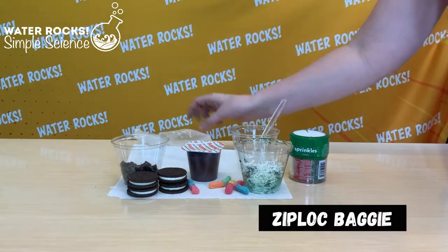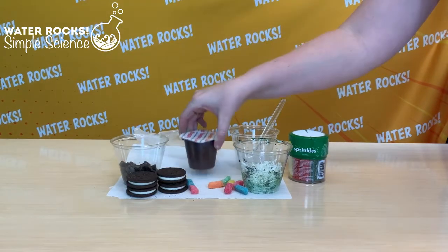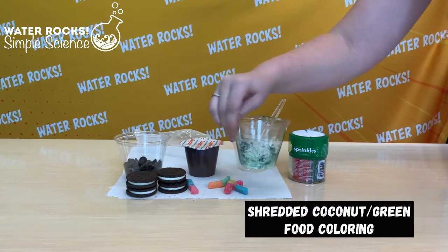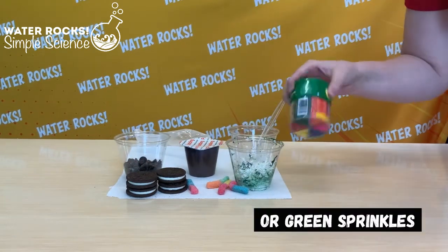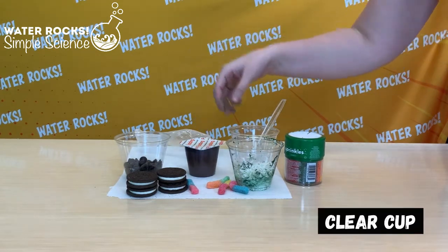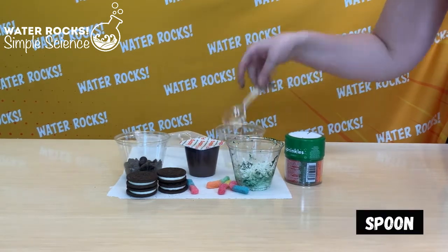So here's what we'll need: a Ziploc baggie, a cup of chocolate pudding, chocolate chips, Oreos, shredded coconut that's been colored with green food coloring — or green sprinkles if you aren't a fan of coconut — gummy worms, a clear cup, and of course a spoon.